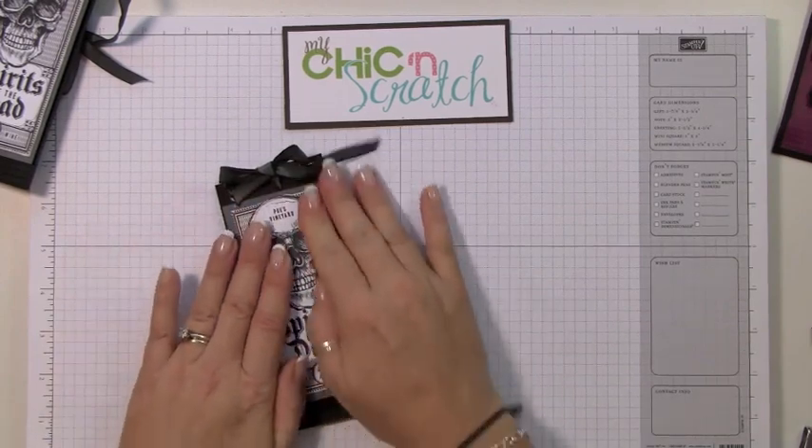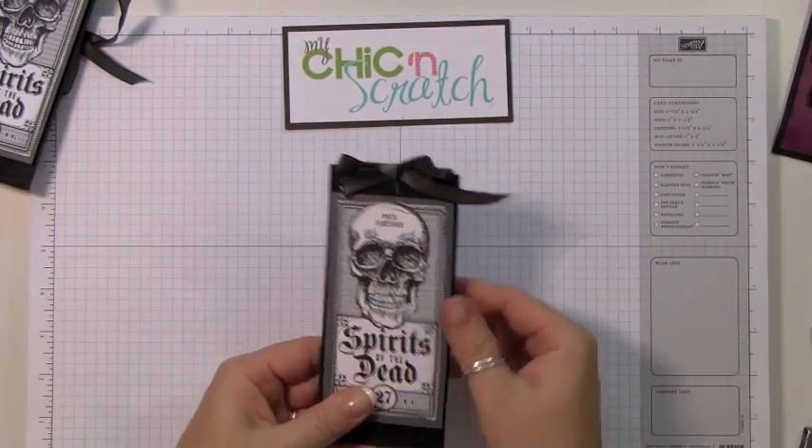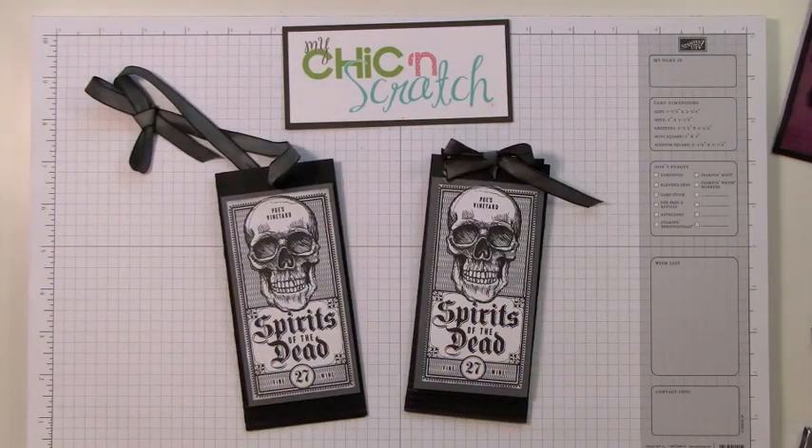I'm going to give this to my teenage son — I think it's perfect, it's not too juvenile for him. These older kids you can give them spookier things, and I'm probably going to add some blood in there somewhere too. There you have it — if you have any questions let me know, thanks a lot, bye!